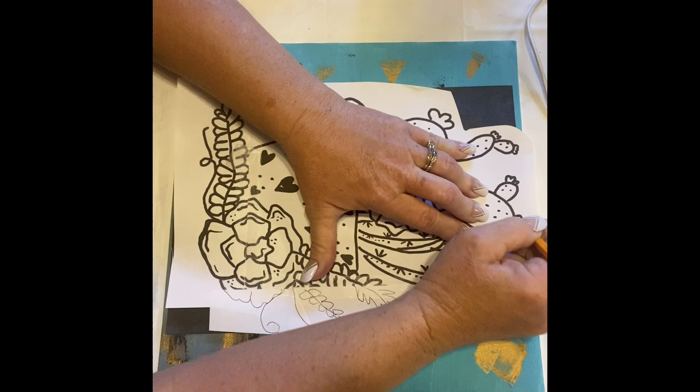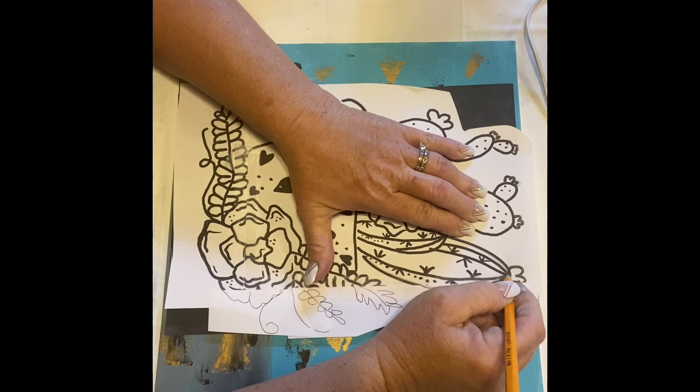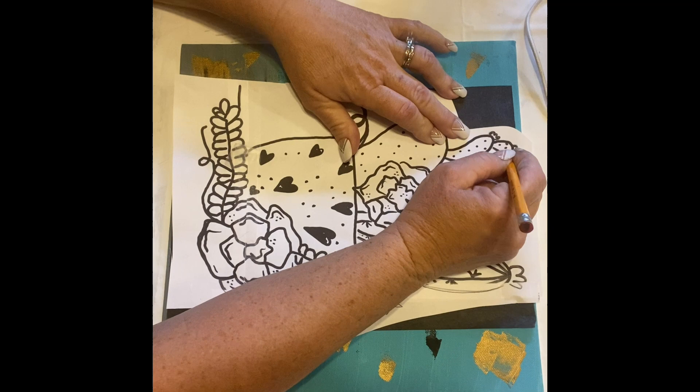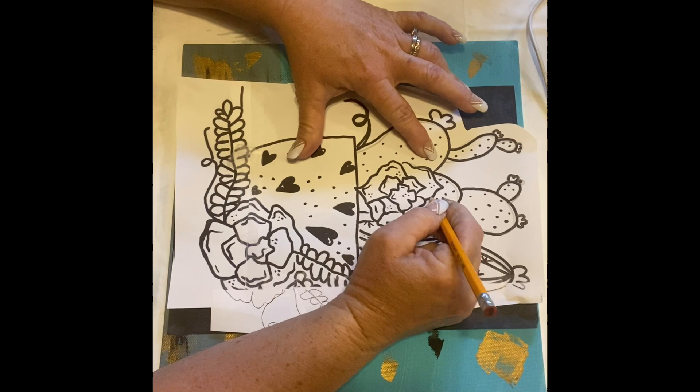Trace around every thick line that you see, and that way every line will be transferred onto the canvas. This is not necessarily erasable, but everything we are outlining will be painted. When we're done with this we will also go over all the lines with a black Sharpie or any kind of black pen.